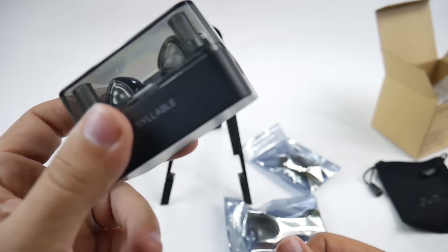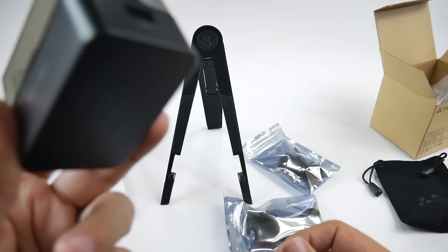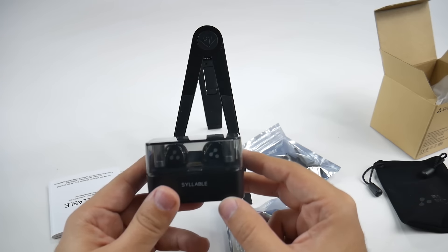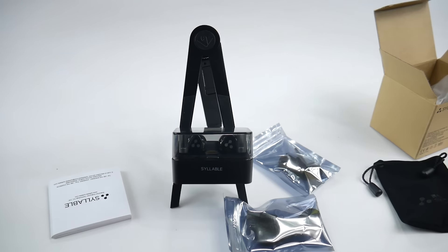Really excited for these. Again, these are the D900 Minis, not to be confused with the D900s. From what I've seen, they've greatly improved upon the D900s they had before. Definitely curious to test this out, and hopefully we'll see if this is going to be a great contender for a great pair of workout headphones. Alright guys, thank you as always for watching. If you did like this video, please give a like or thumbs up down below. This has been Ricky, the Android Guy.